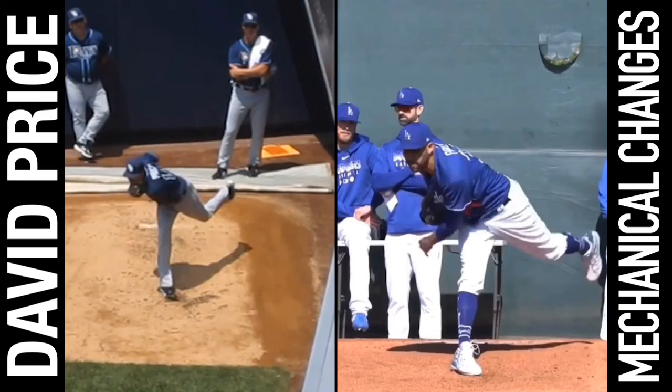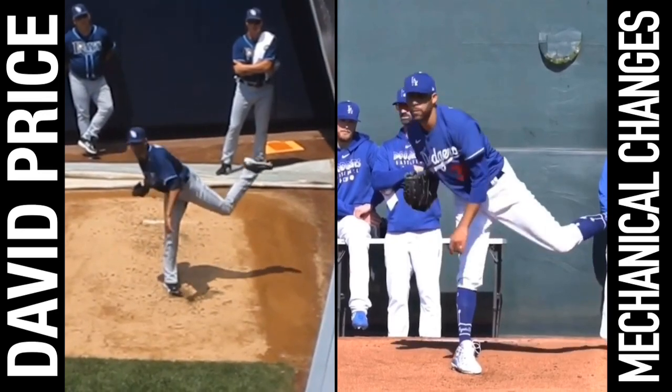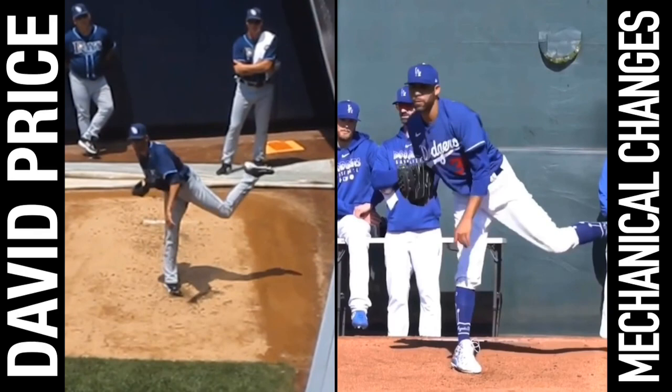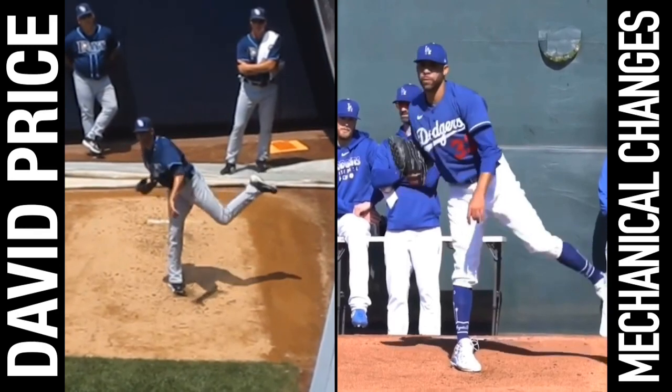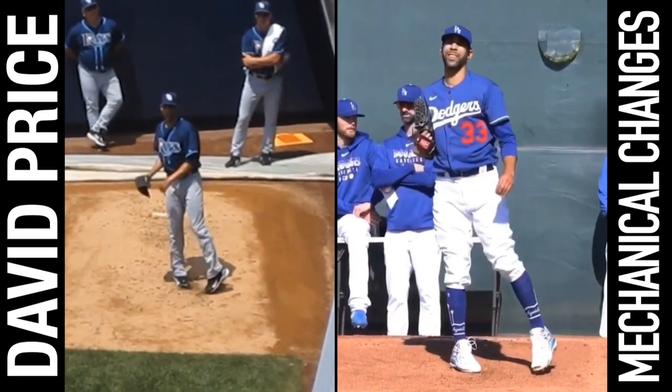Yeah, I don't like that decel pattern. I'd encourage you to go look at more of my stuff on deceleration, but the arm is only going to accelerate as fast as it can decelerate, guys.